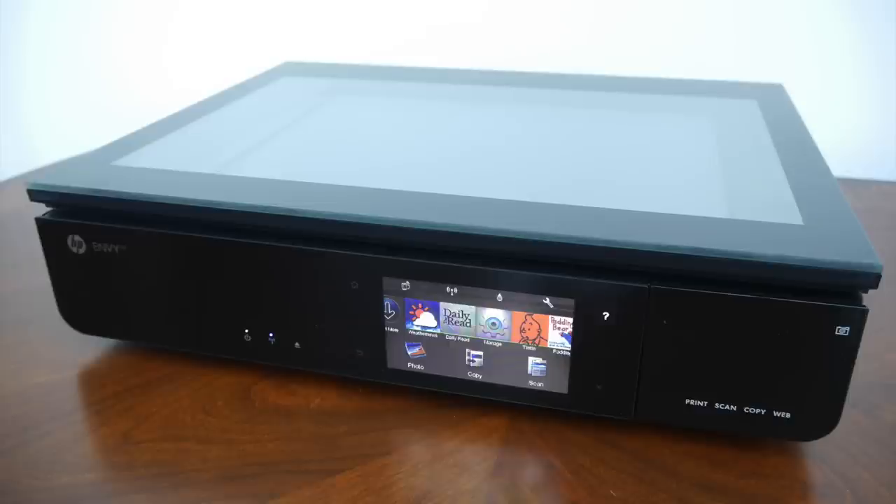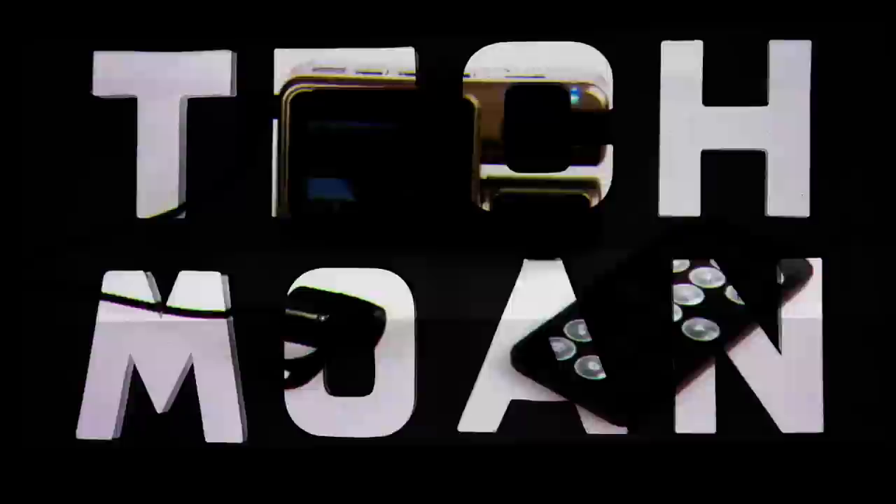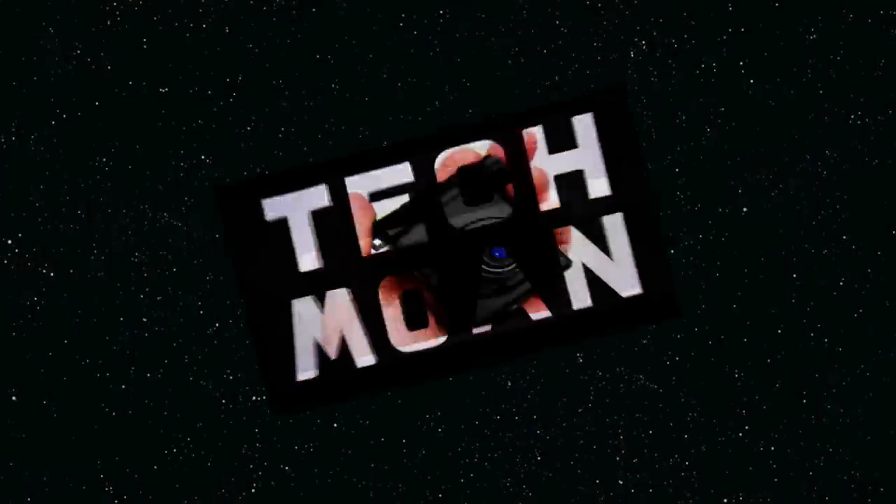That was my look at the HP Envy 120. I wasn't really planning on doing a printer review, but I was surprised how far printers have come on since I bought my previous one. Thanks for watching.